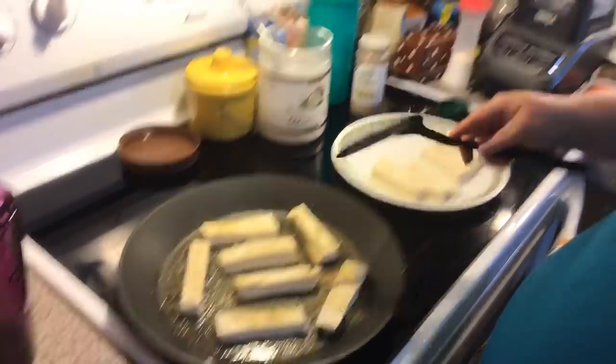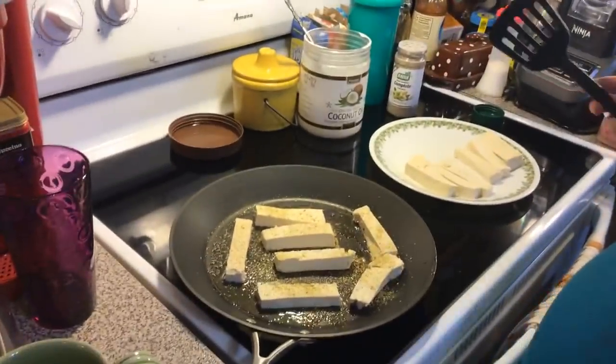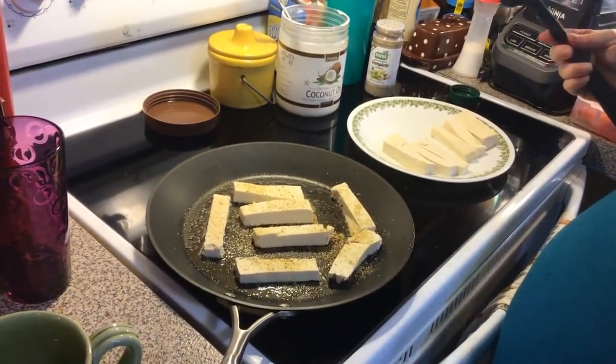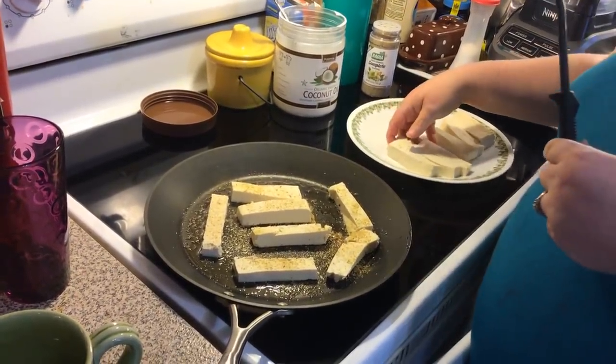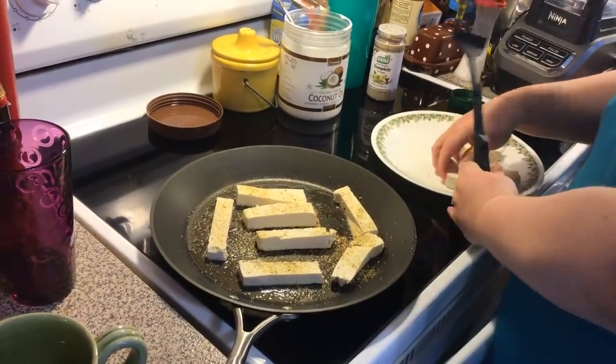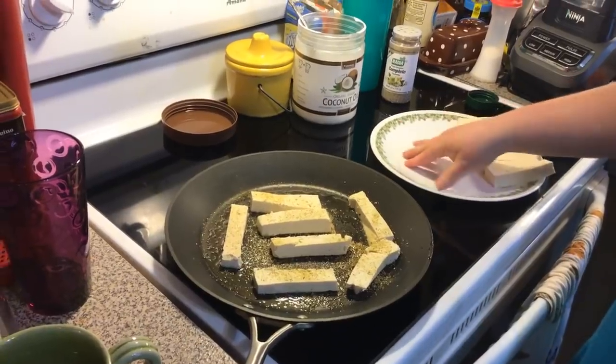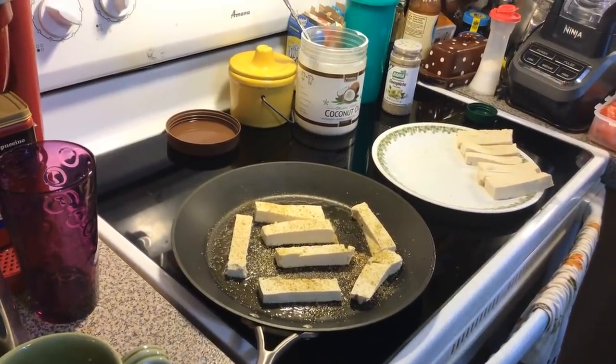Just a few minutes per side, that's all we're doing. It's going to be so good! I'm going to put them back on the same plate because with tofu you don't have to worry about salmonella or anything like that.